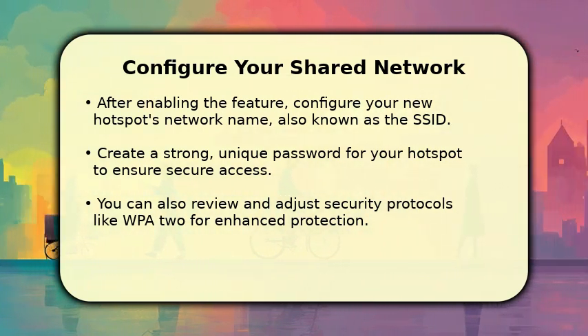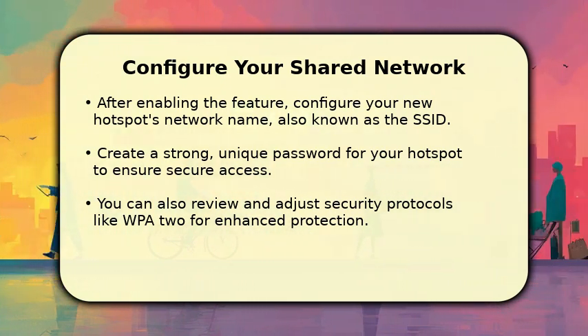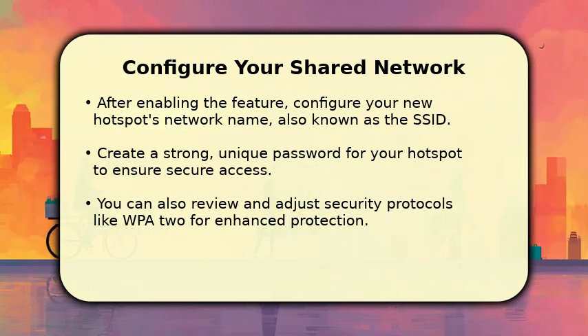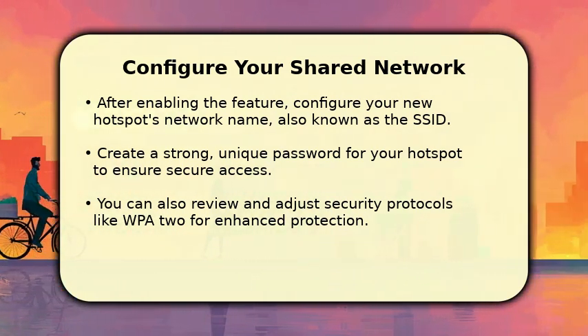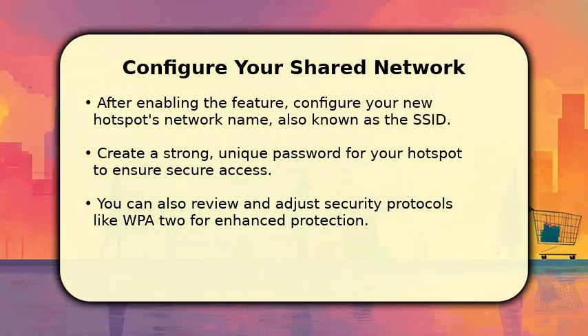Next, it is crucial to establish a strong, secure password for access, preventing unauthorized use. You may also have options to adjust security protocols, such as WPA2, ensuring your shared connection remains private and protected for all connected devices.